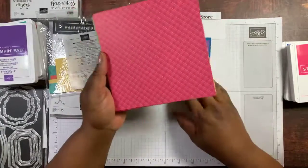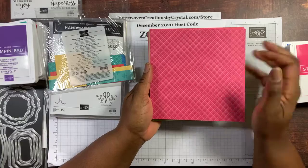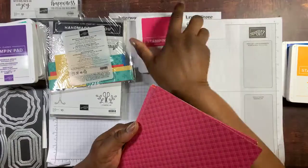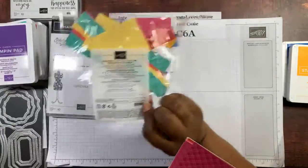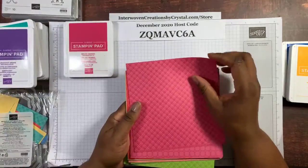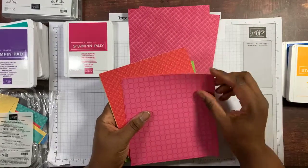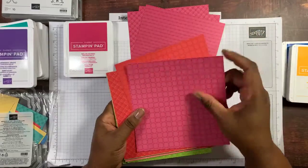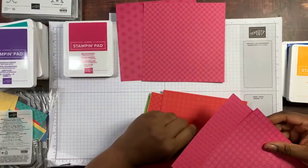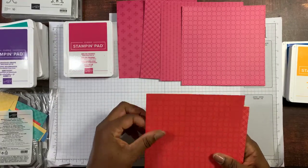I'm going to show you the Brights again before I get to my cards so you'll recognize the designer series paper I used. This is Melon Mambo — here are my scraps from my cards, Melon Mambo ink. The papers each have two designs. All the colors have both of those designs. That's Melon Mambo.